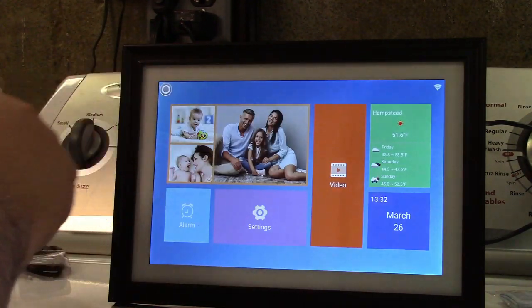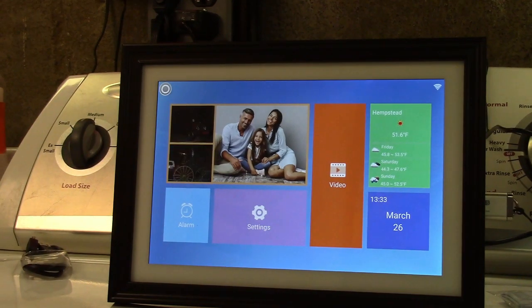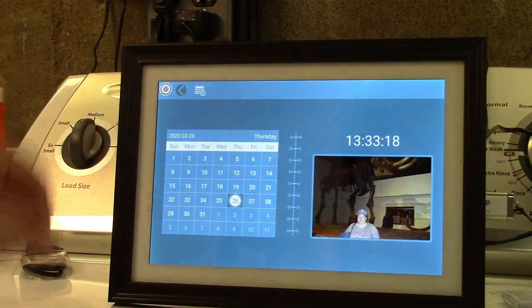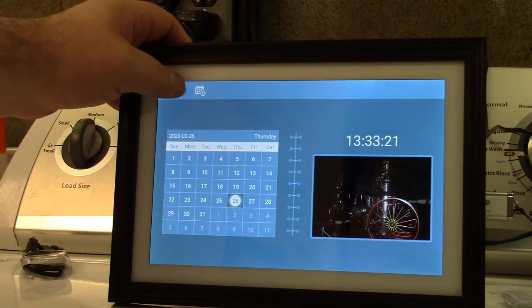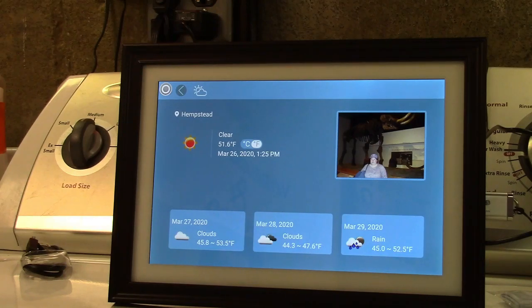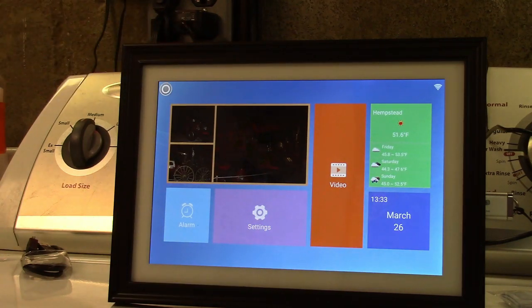Let's start simple — I'll plug a flash drive in and have it run the photos stored on there for a demo. There's also a calendar feature where you can display pictures, and there's a weather display here — it's showing a nearby town. There's also a video feature, but let's go ahead and let it do its slideshow first.